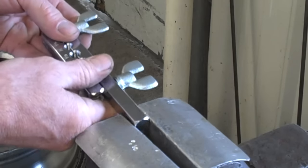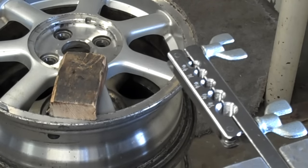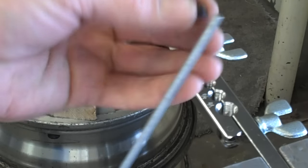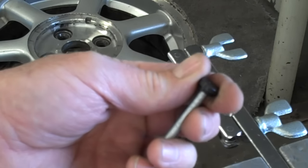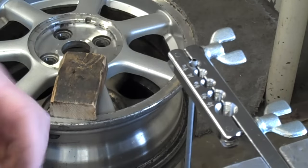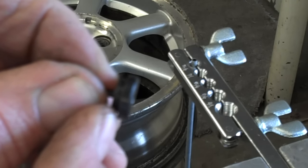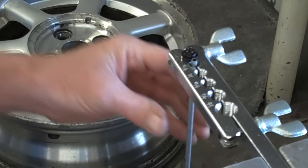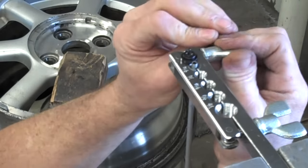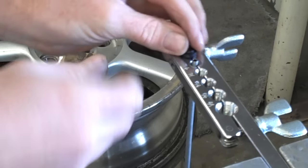That looks pretty good — there's no burrs, nothing catching my fingers. Set the line to the side and flip the flaring bar over, so now the concave portion of the flaring bar is sticking up. At this point I need my line adapter. This is a 3/16ths adapter for the 3/16ths line — you can confirm that the adapter goes in there easily and smoothly. Put the line into the flaring bar, lightly clamp it, and then set the line height equal to the first step on the adapter. I'll set the adapter next to the line, pull the line down, and tighten the flaring bar so the line is flush with the big first step on the adapter.